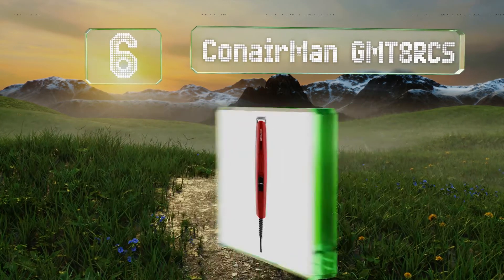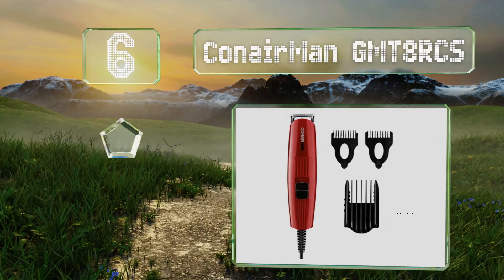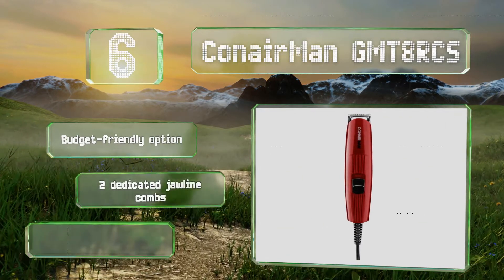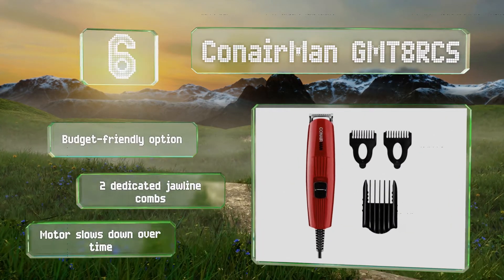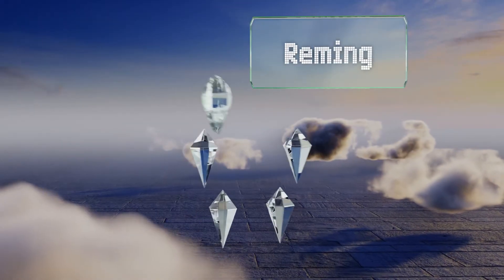Moving up our list to number six, if you want something that's simple to operate, the Conair MAND GMT 8 RCS is about as straightforward as it gets. It's not the most powerful option and it won't provide the closest cut, but it comes with all the basics for a satisfactory job. It is a budget-friendly option and includes two dedicated jawline combs, however the motor slows down over time.